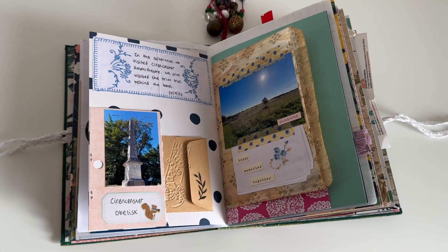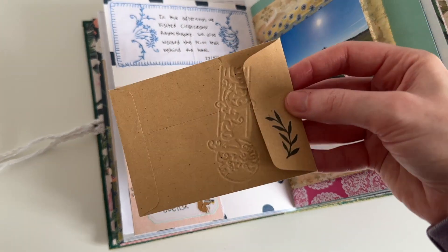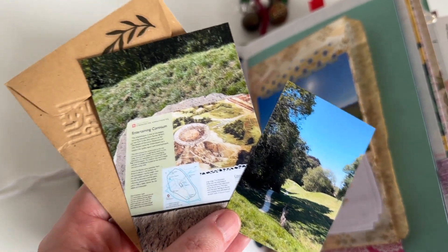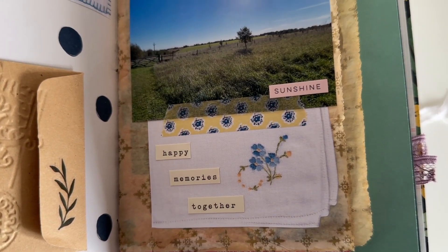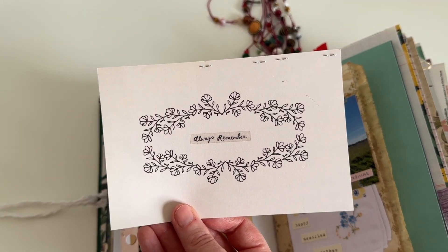And these are the finished pages. I really like how these pages turned out and I love that I used two of my new printables. If you are interested in purchasing them, they are available right now and the link will be in the description box for you. Now I just have the beginning part of our trip away to document — I may do that off camera, we will see, I'm not entirely sure.